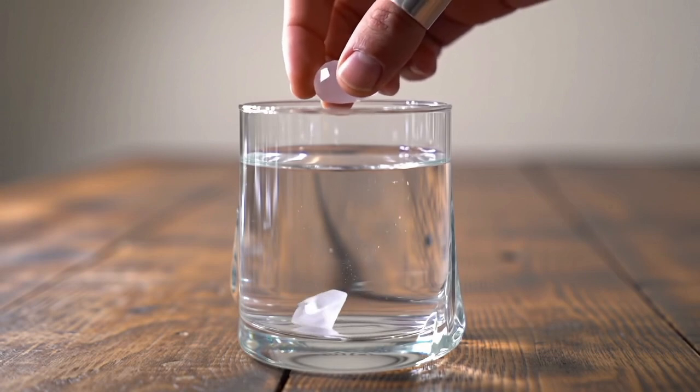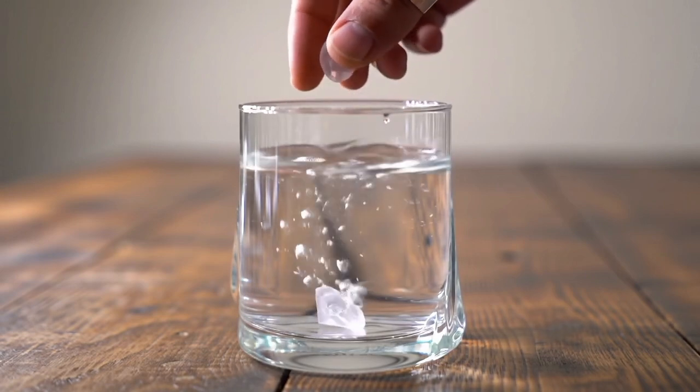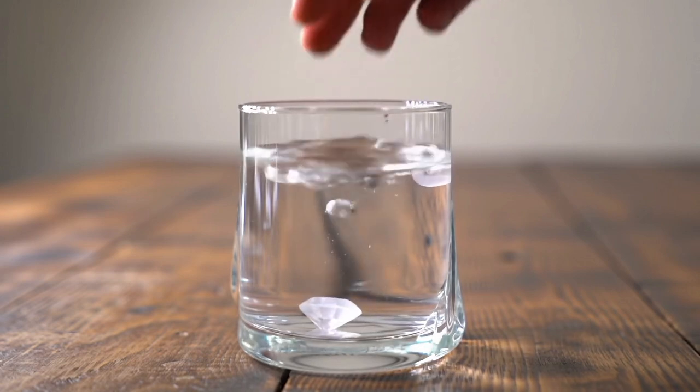Fog test. Breathe on the stone as if fogging a mirror. Real diamonds disperse heat instantly, so the fog will disappear almost immediately. Other stones may stay foggy for a few seconds.